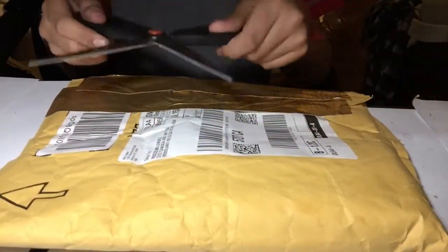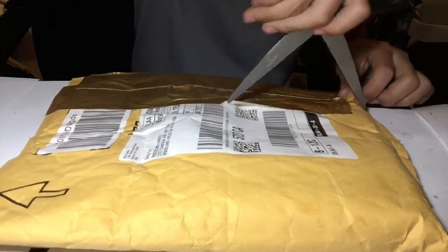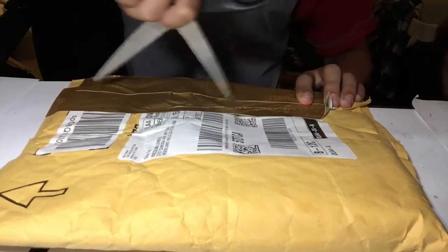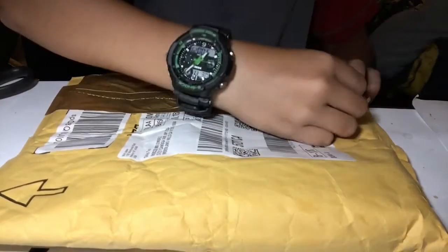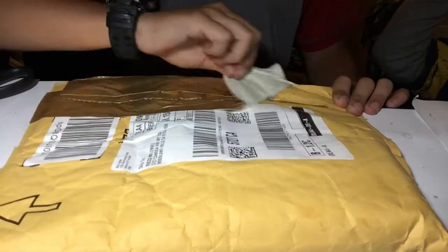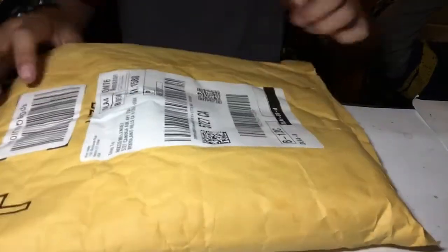We're gonna open it up with these scissors — be careful kids. This is not really opening, it's just opening the duct tape. It's golden duct tape, by the way. Okay, here we go.